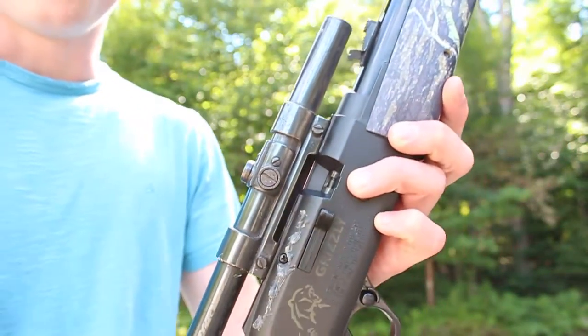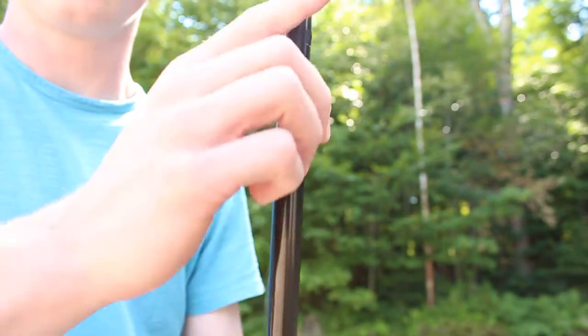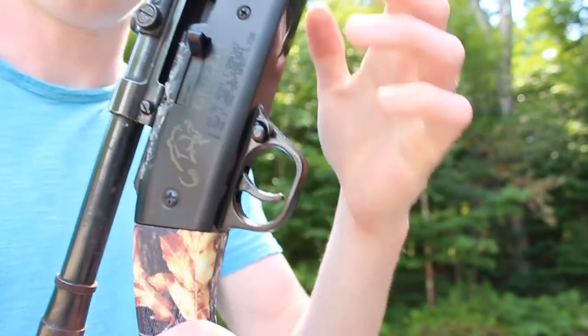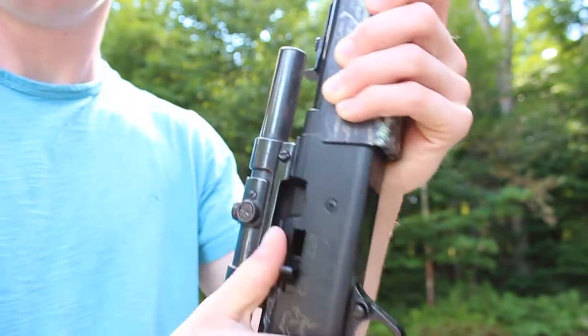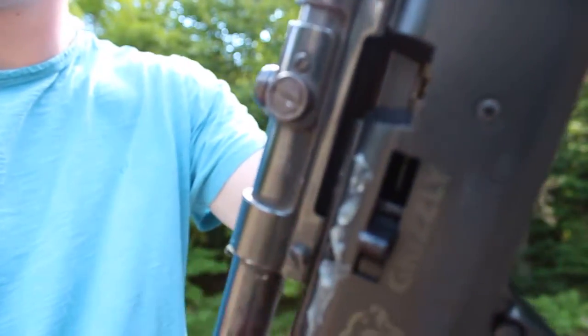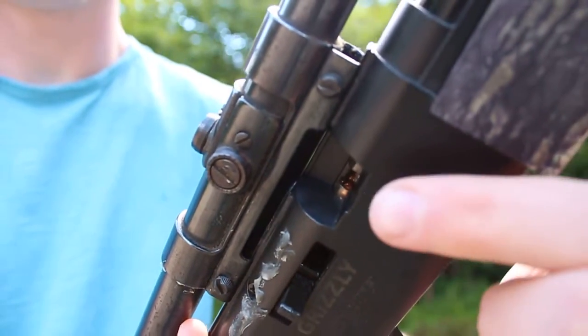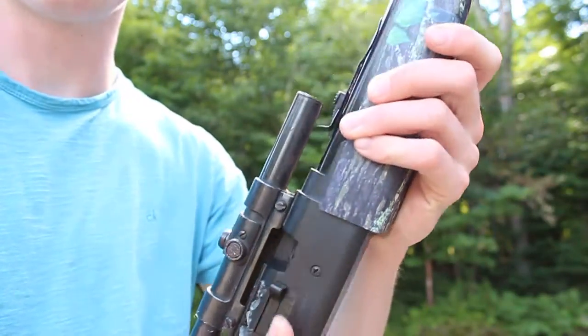Then what you want to do to load a BB: you tilt your gun upwards, barrel facing upwards, and you want to make sure your safety is on. Then you want to pull your bolt back, shake your gun around a bit, and you'll see that your BB will load. You can see the BB in the breech right there.